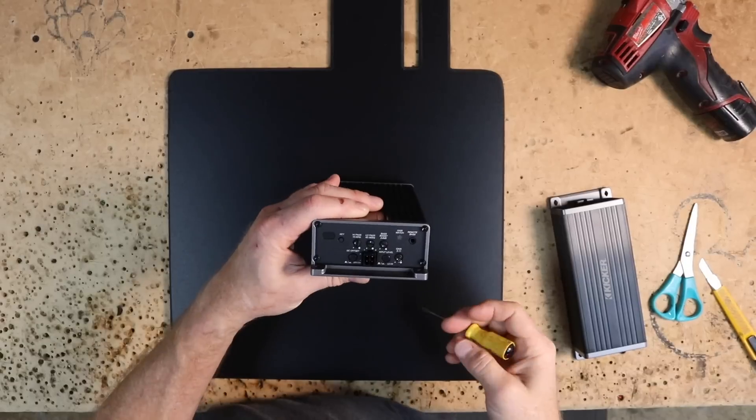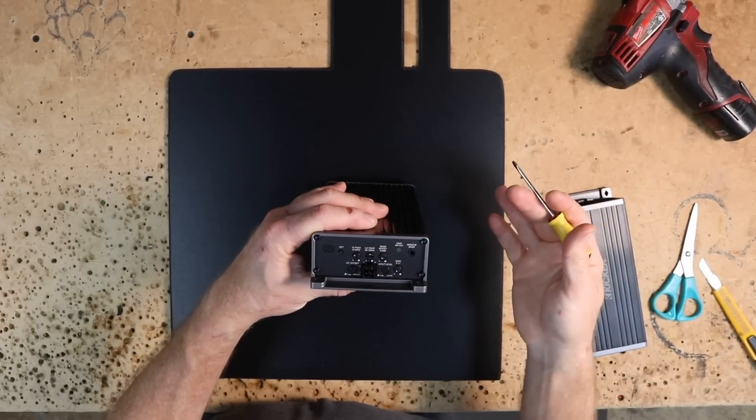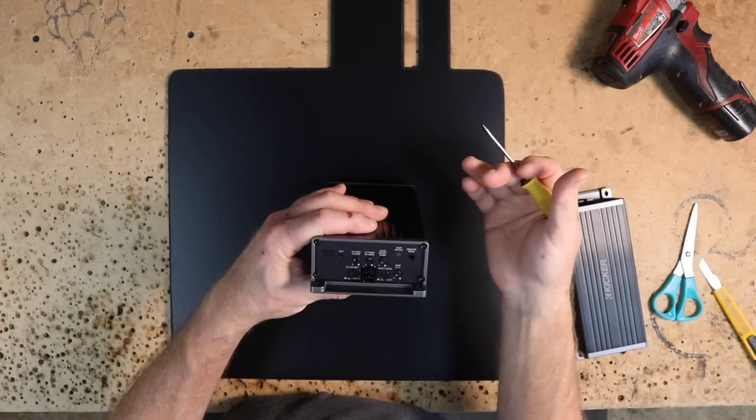Next step is to get this over to the bench, get the amps mounted in place, get all the dials and switches set, and get the wiring done to install it into the car. Back on the bench, let's get these amplifiers preset to go into the car. By preset, I mean get them to a safe setting — we'll adjust them once they're in the car. When we first power it up, we don't want the gain turned all the way up or the crossover off.